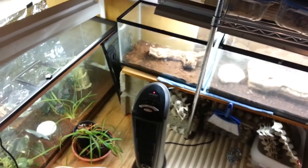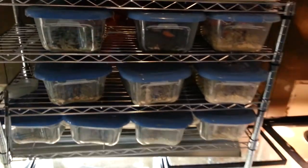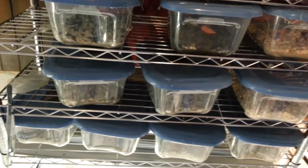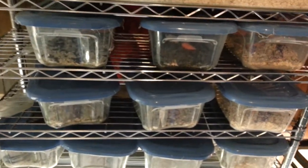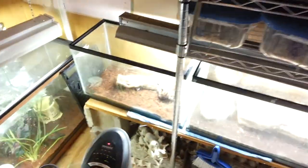If you want a cheap feeder, go with cockroaches. I know a lot of people have the "ew, gross" reaction to cockroaches — I get it. They used to do the same thing with crickets, and then crickets got big when pet shops started carrying animals that required bugs to eat.